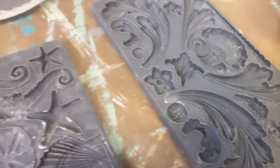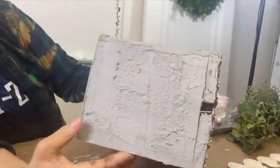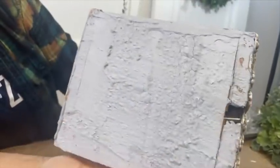When I try to recreate these finishes, I want to think about what the predominant quality of them is. As I looked at these pictures and zoomed in — and I have a lot of antique concrete and cast iron pieces of our own — what I noticed is that thick, weathered texture underneath. So I wanted to first create that.